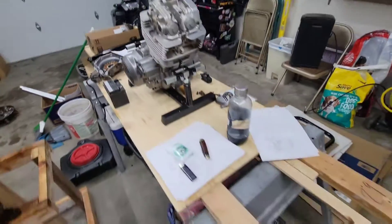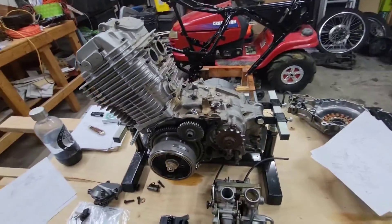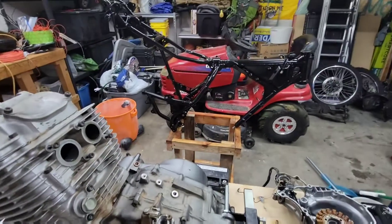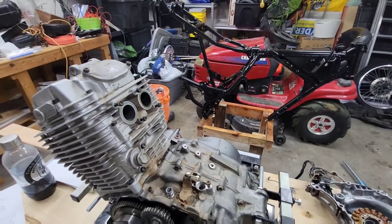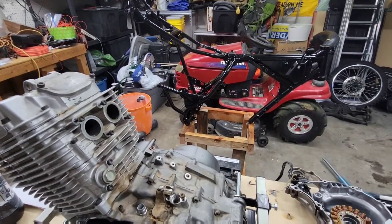The engine — the fun part. We've got a lot of stuff. We're going to clean up everything, paint everything. Everything on this bike is going to be black — black everything. I'm kind of going with like an apocalyptic getaway machine.